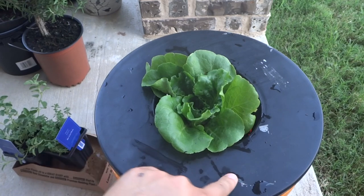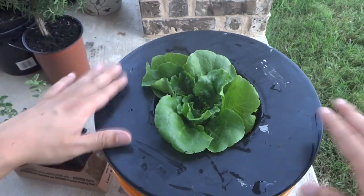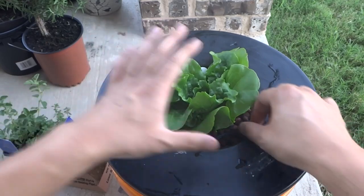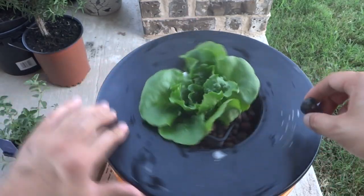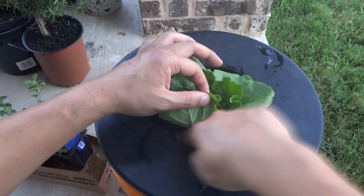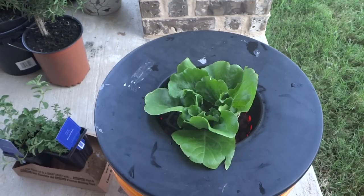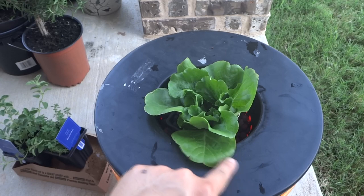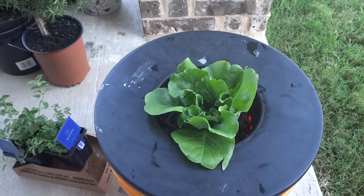The clay pebbles keep the lettuce in place. Since this is outdoor, do not let the lettuce touch the lid of the container, because when the sun beats down it heats up the lid and could burn your lettuce. Use the clay pebbles to help the leaves stand up. We're done now — I'll come back in a few weeks and keep you guys updated.